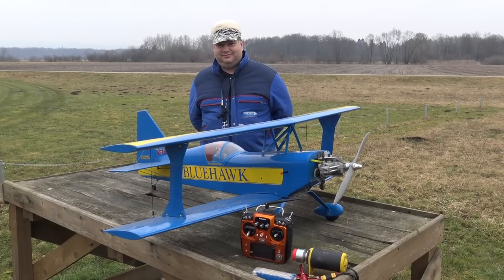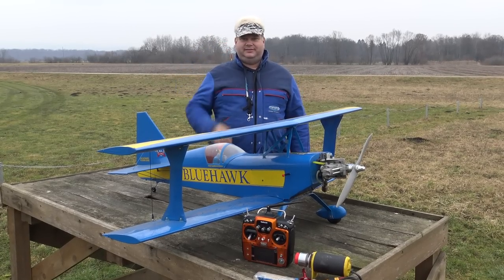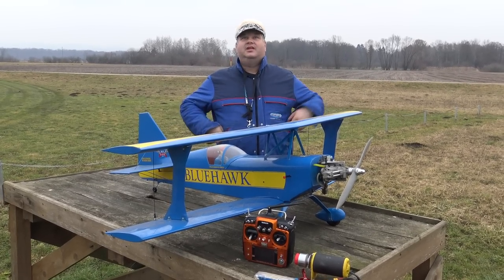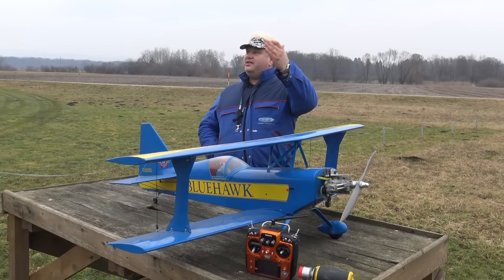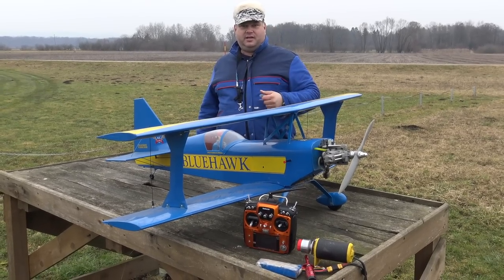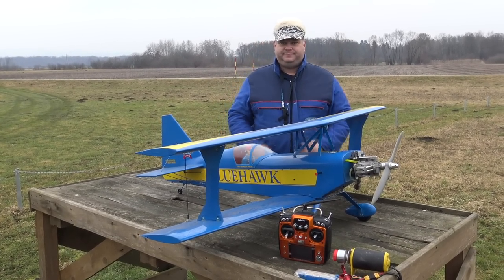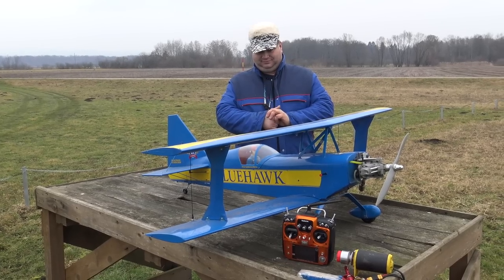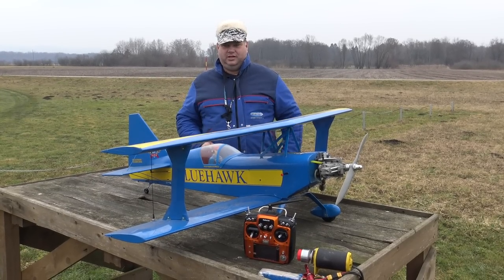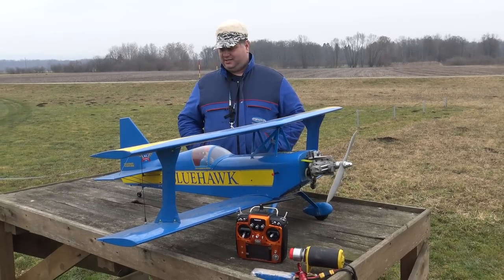It didn't blur even once - maybe because of the fog. Because the sky is almost even, so the camera doesn't have to focus anywhere else. Yesterday we were filming your plane and there was sun - whenever you passed the sun, the camera blurred. Yesterday was a beautiful, cloudless day and we had blurring all the time. So maybe we will just film in the fog and clouds - the planes even look better in the fog and the clouds.